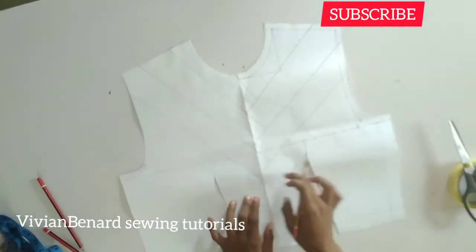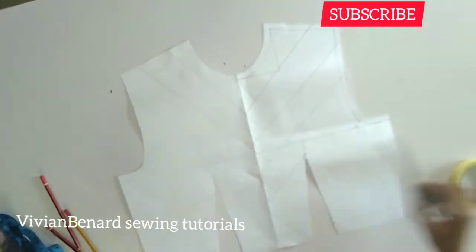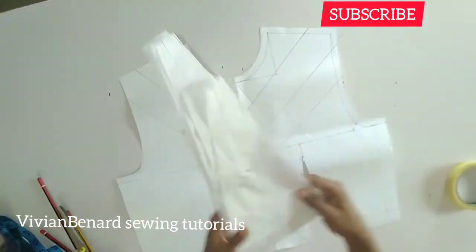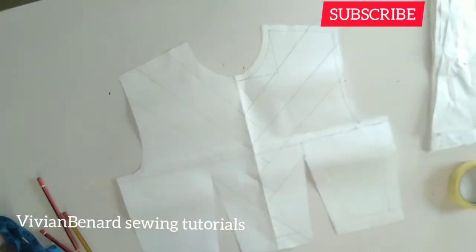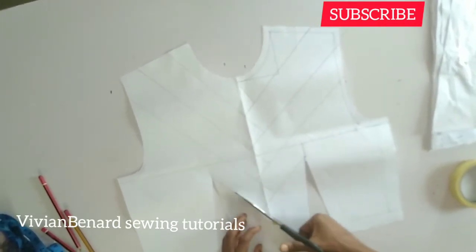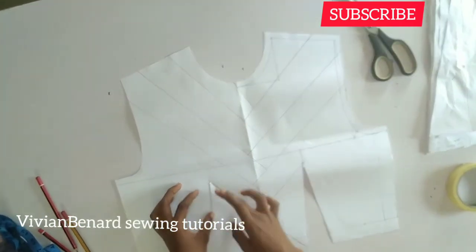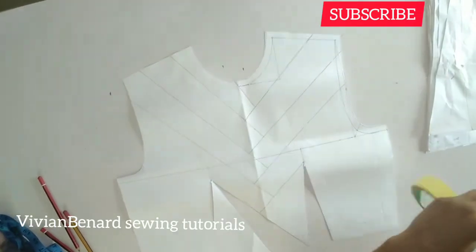In all, I have nine slash lines. The first thing I'm going to do is to open up the first line I drew. These are the papers I cut out already so that we won't waste much time. I'm going to cut open the first line — I will cut it but I'm not going to cut it out. I'll cut it and shift it, then use my paper tape to tape it down.